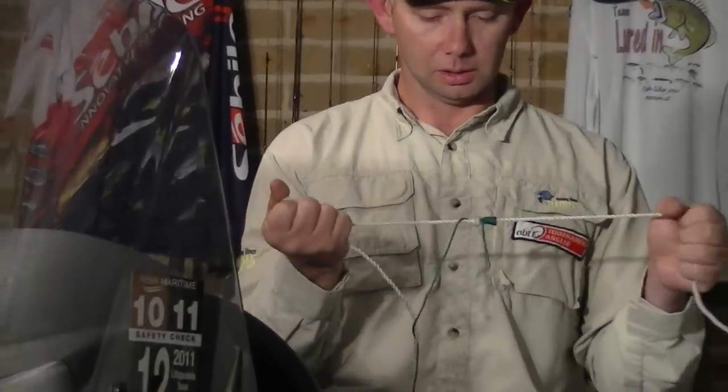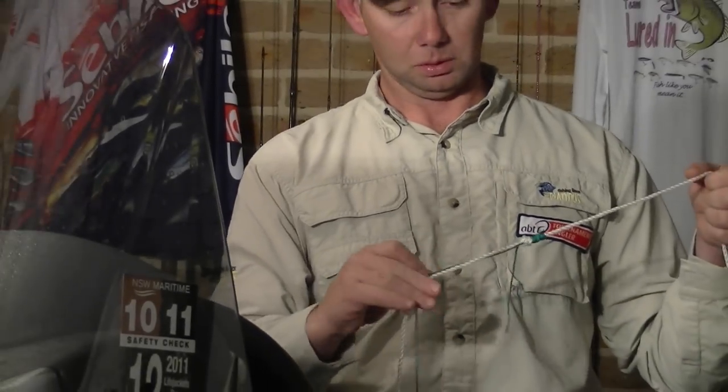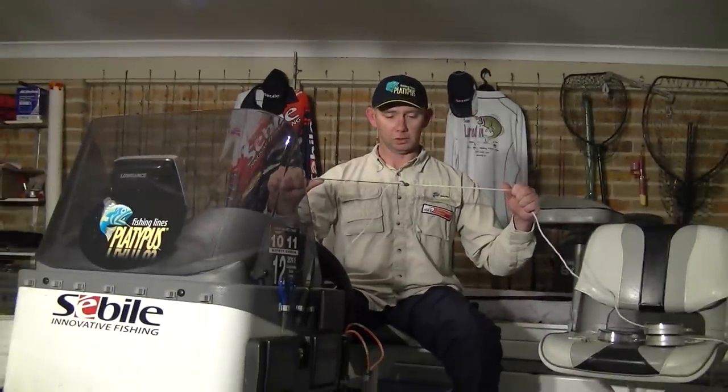That there is what I'd call an improved connect knot. Using this particular knot out on the tournaments, I haven't lost a fish yet — I haven't been busted off using this knot in probably the last twelve months of using it. That is something to say when you're out on that tournament scene: you don't want to have inferior knots. Thanks.